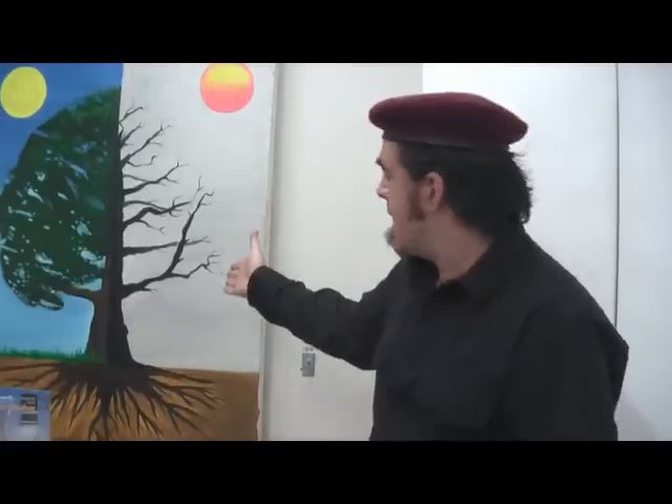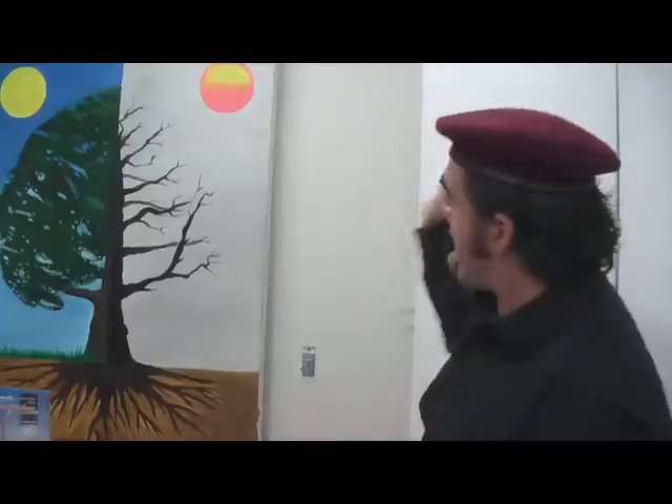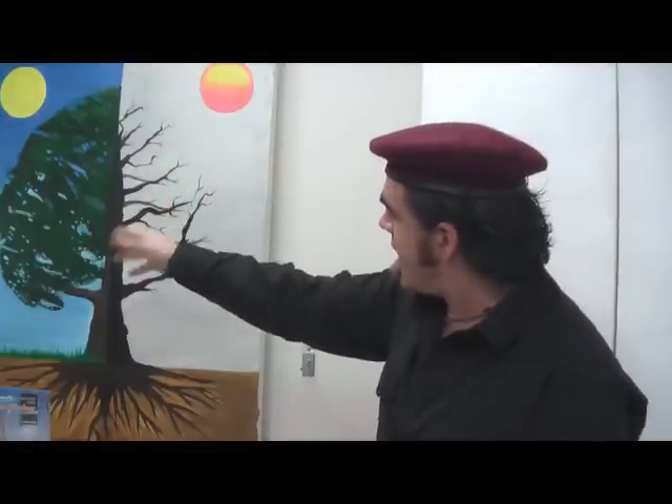A diptych is one painting over two separate canvases and they look great. Today we're going to be painting an oil painting of a tree — on one canvas we're going to have before the bushfire and the other canvas we're going to have after the bushfire. So this is going to be a little bit of an homage to the Australian bushfire. Let's get into it.